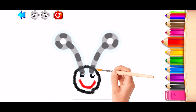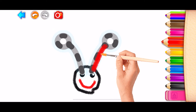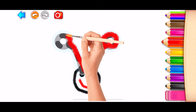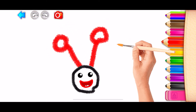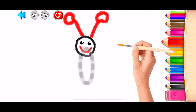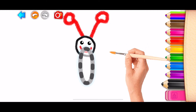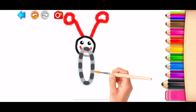Now, draw the butterfly's antennae. How beautiful! Now, draw a long oval. This will be the butterfly's body. Black!